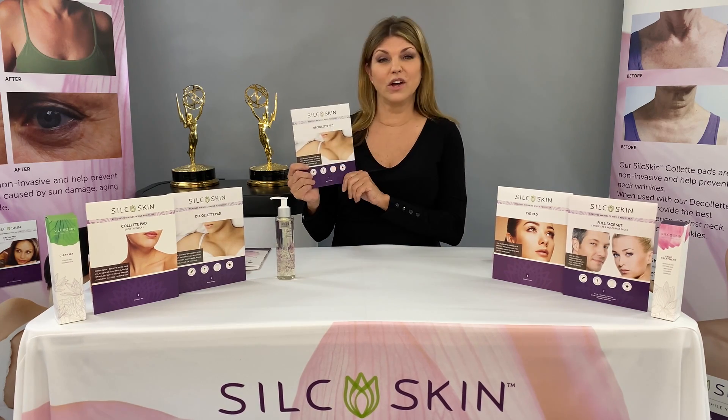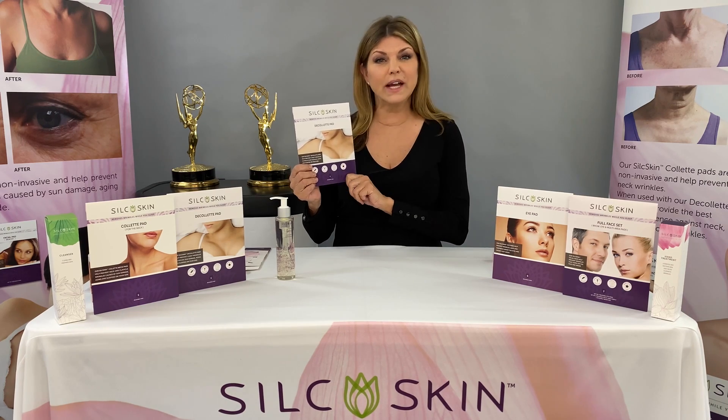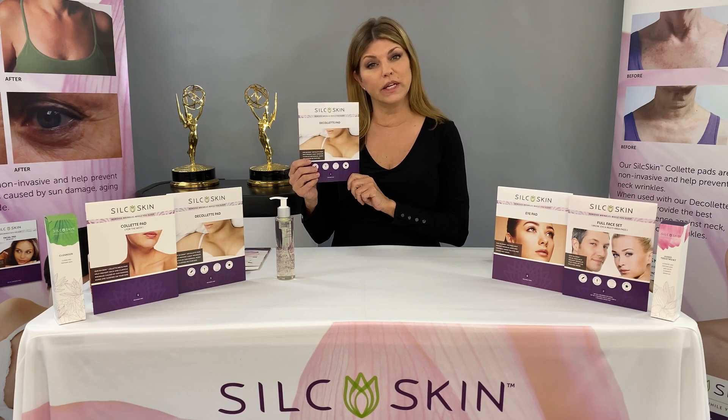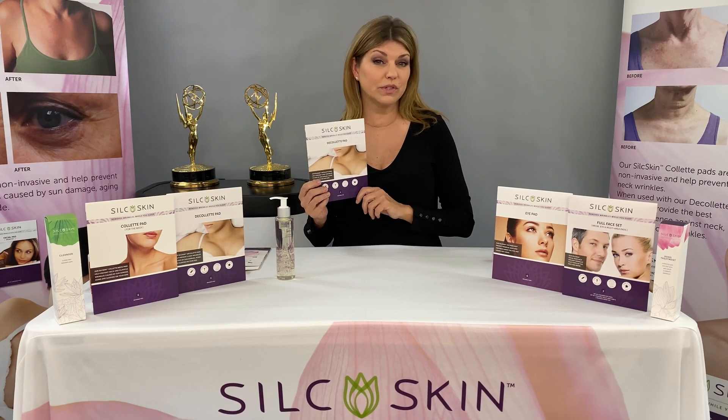I created our first pad, our décolleté pad, designed to prevent those wrinkles. I made it out of 100% reusable medical-grade silicone — it's the same type of silicone that's used in healing scars, so essentially we're treating your wrinkles as if they were scars.